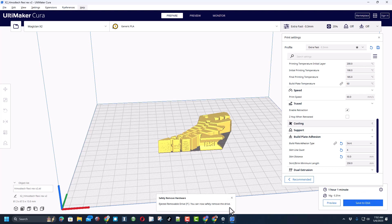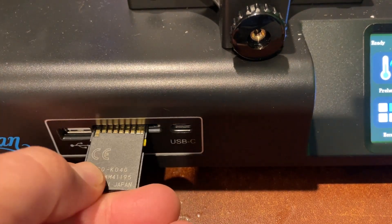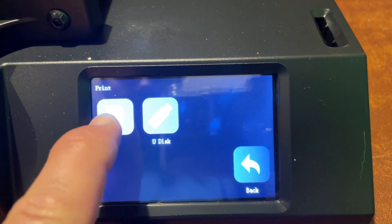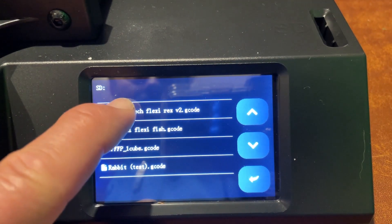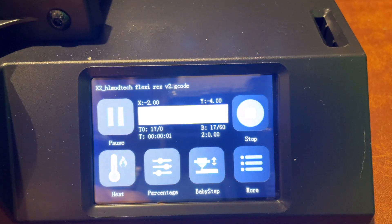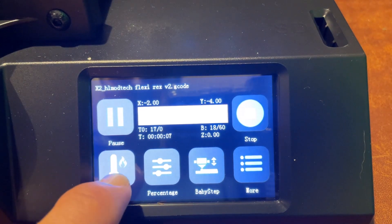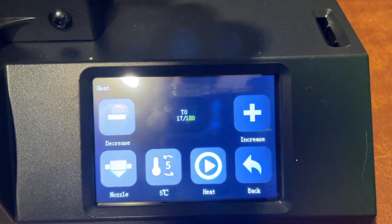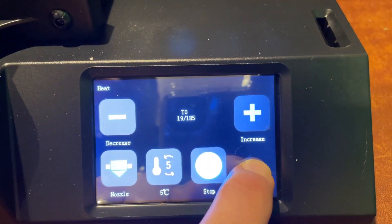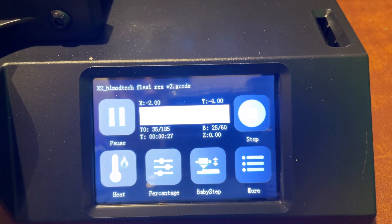Let's start by inserting the SD card — I love that they label it 'this side down.' Now we go to the print button, print from the SD card, select Flexi Rexie, and confirm. Right now it is just heating the bed. If you want to speed up the start, you can click 'heat' and hit plus to activate the nozzle, so they are both heating at the same time and your print will get going just a little faster.